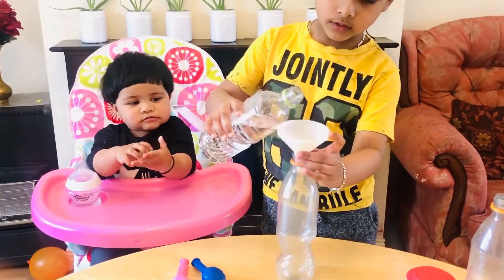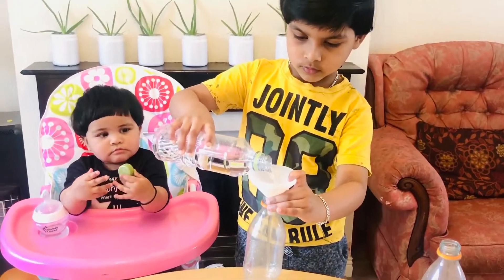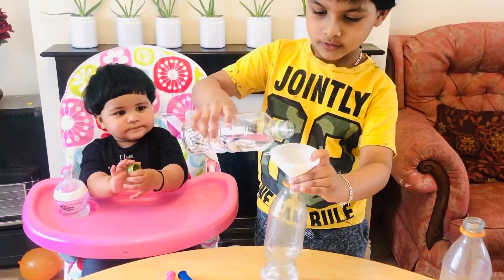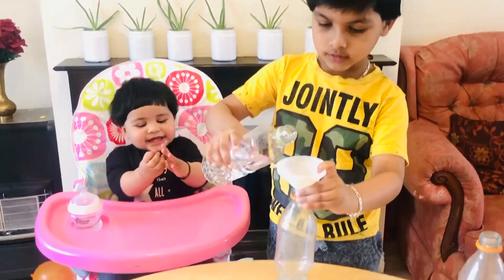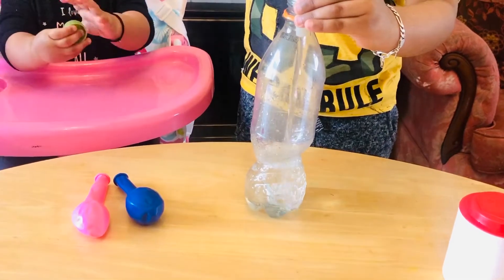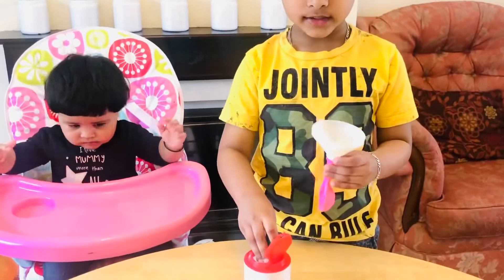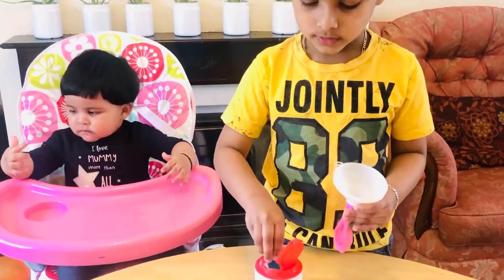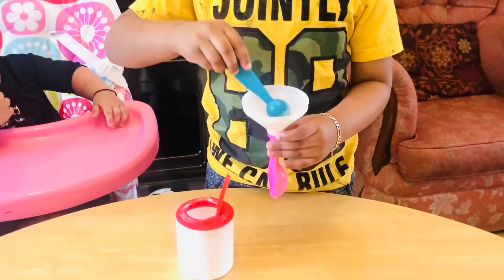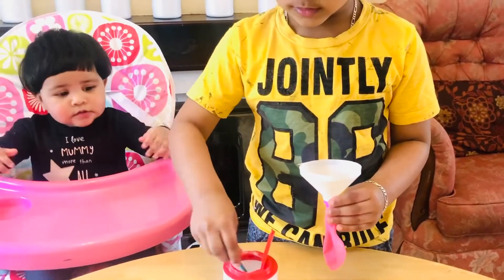Hold this. Two spoons of baking soda — I'll take a little bit more. You put it in. Oh no, wait wait, it's not going in. Balloon split like this.